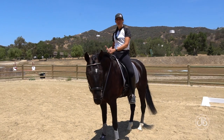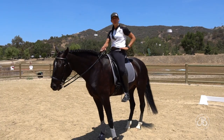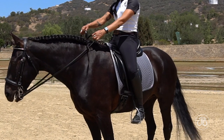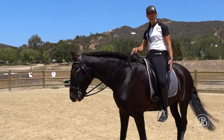We need to think about riding our horse from the waist down. 80% of our communication when we ride happens below our waist. That leaves 20% for our hands. Most riders ride inverted — 80% hands, 20% legs.